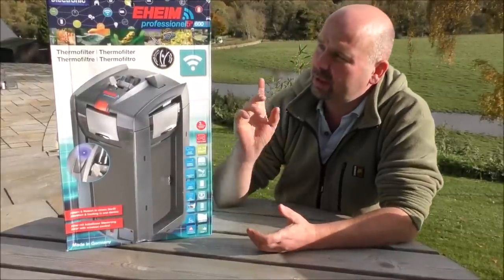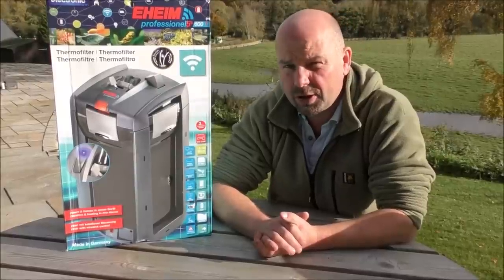Hello there, welcome back to another edition of Pimp My Filter, and in this video we're going to be taking a look at an evolved version of the Old Enemy.